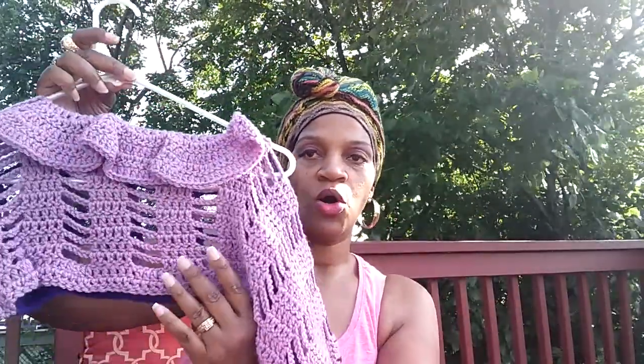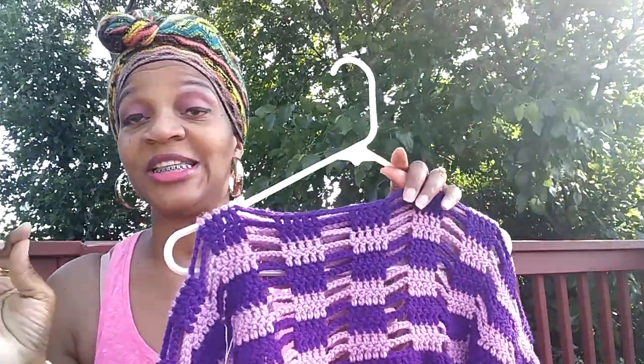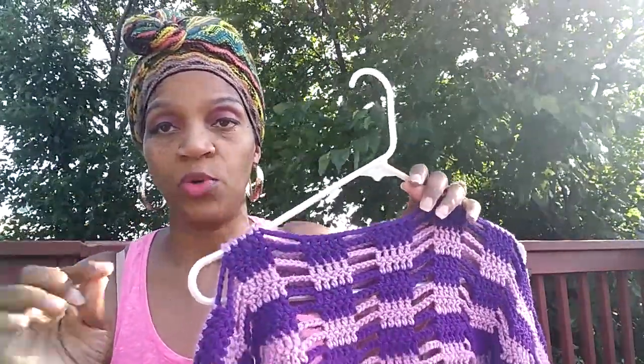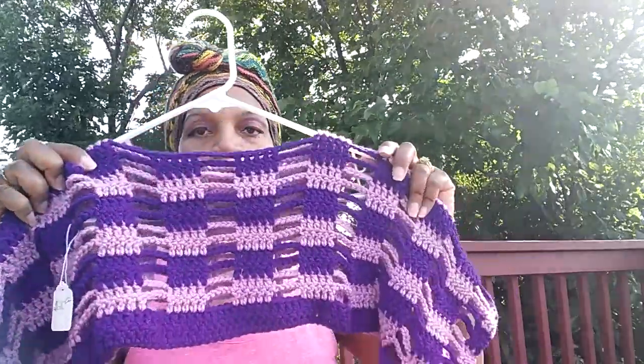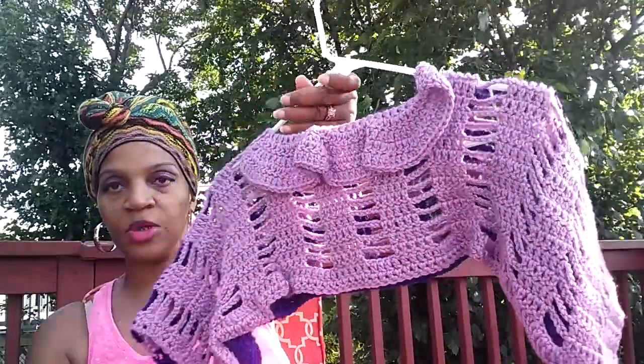I also have some baby wear or children's wear. This is a top for someone anywhere from the age of five to seven. It's two-tone purple and light purple, then it goes to just the light purple on the sides. I had this one on sale for $20, but for this week only it is half off — so it's $10. That is so gorgeous; I think it's a great price even at $20. That's item number four.